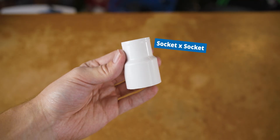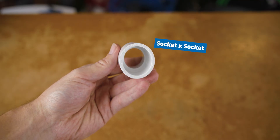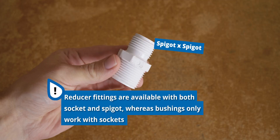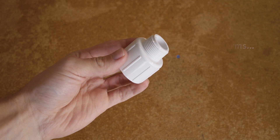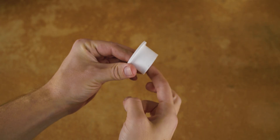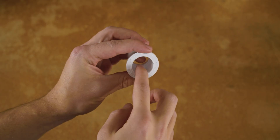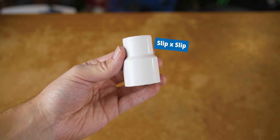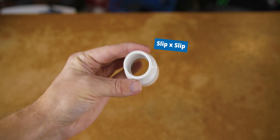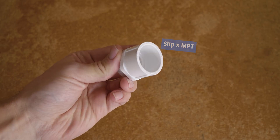One thing reducer fittings can do that bushings can't is that a reducer fitting can have either a socket-by-socket connection, spigot-by-spigot connection, or a combination of the two. In irrigation terms, a socket is female and a spigot is male, whereas a bushing always has a male on one end and a female on the other end.